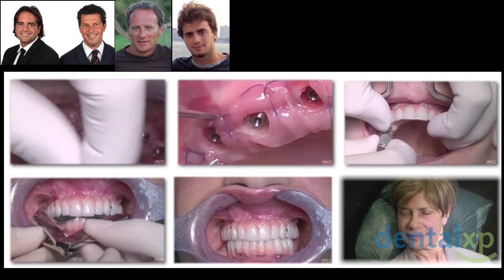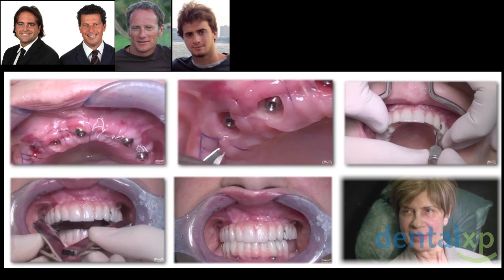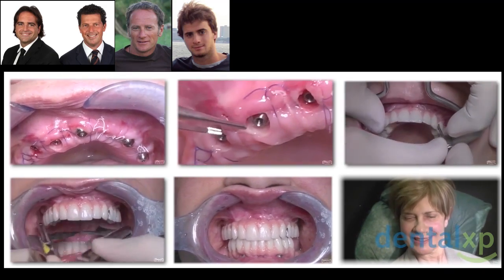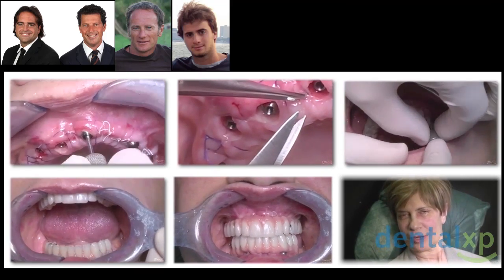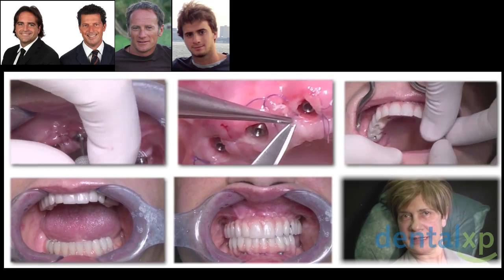You can see we remove the healing abutment — this is not Armando but it's another patient, but the protocol doesn't change. We remove the healing caps, we remove the suture, and we are trying the upper and the lower provisional.